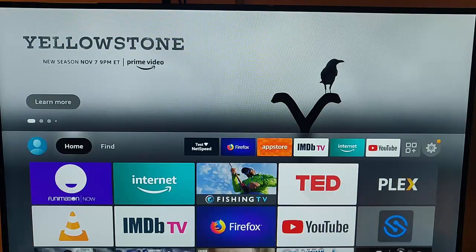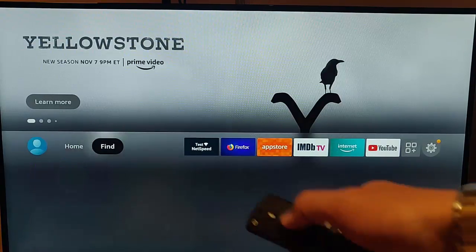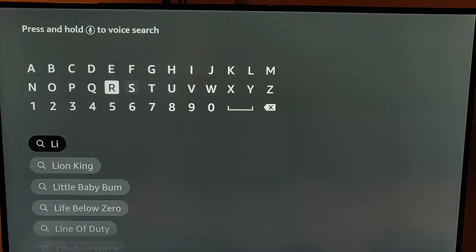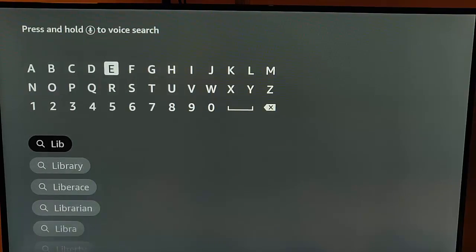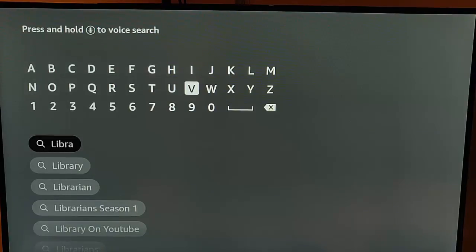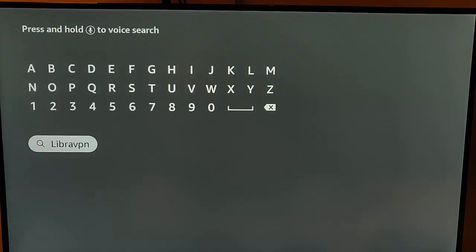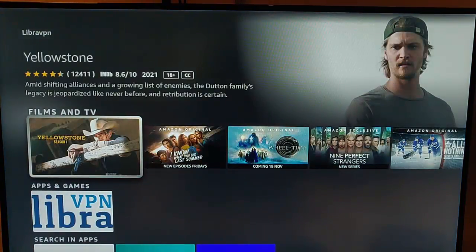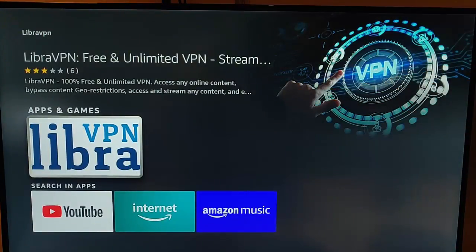Open up your Fire TV stick, go to the main menu, then go to Find, then go down to Search and just type in 'LibraVPN' — all one word, no spaces. Once you've got that, go down to it, highlight it in white, press the middle button on the remote control, and you'll see under Apps and Games there is Libra VPN.